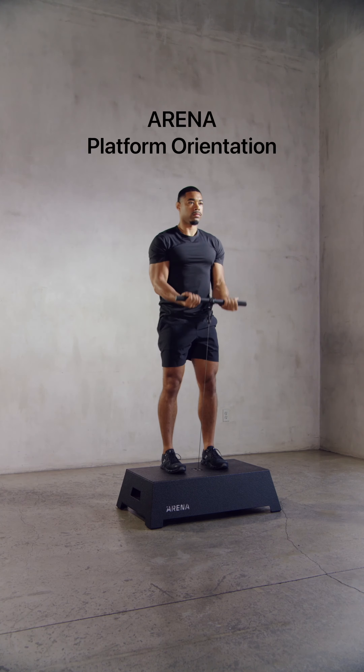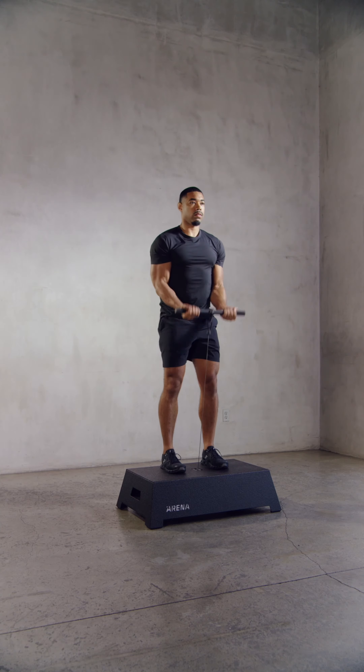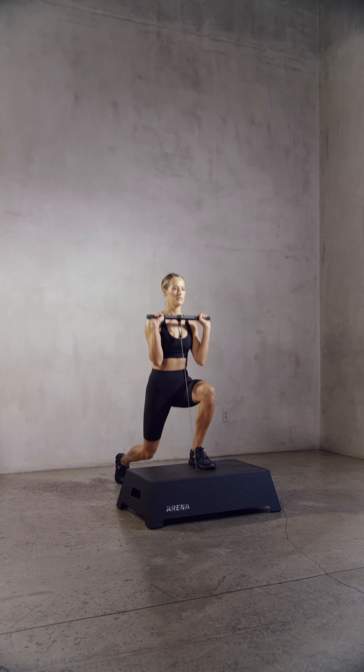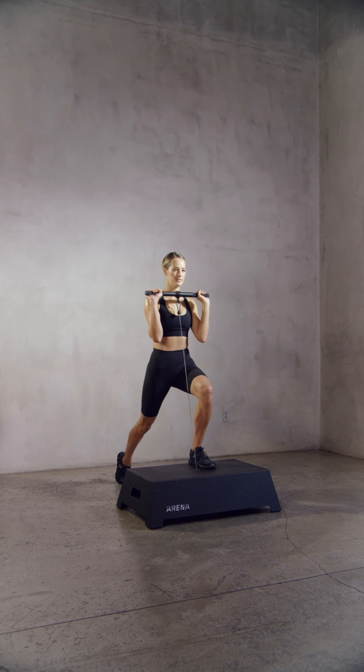For some exercises, like the bar bicep curl, you should stand directly on top of the platform with both feet firmly planted and the cable port centered beneath you. For others, like the front foot elevated split squats or reverse lunges, one foot should stay on the platform while the other is on the floor.